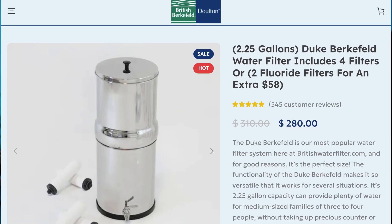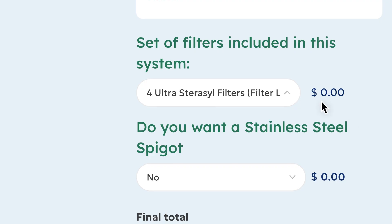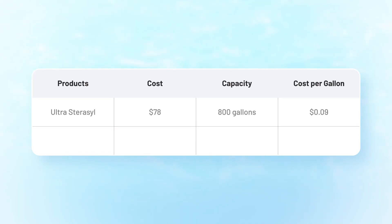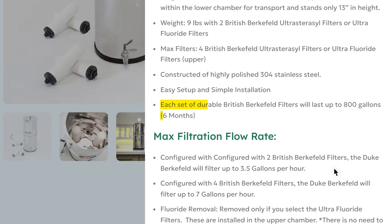Before we get into the performance data, let's quickly talk cost, because the British Bergfeld is actually one of the most affordable stainless steel gravity filters I've tested. The most popular model, the 2.25 gallon Duke, is on sale for about $280 at the time of recording. That price includes four Ultra Sterosyl filters, or for $58 more you can swap those out for two Ultra Fluoride filters, which target a few additional contaminants. The Sterosyl filters work out to about $0.09 per gallon based on a $78 price tag and 800 gallon lifespan per pair. The Ultra Fluoride filters cost more — around $130 for the pair — so you're looking at about $0.16 per gallon.